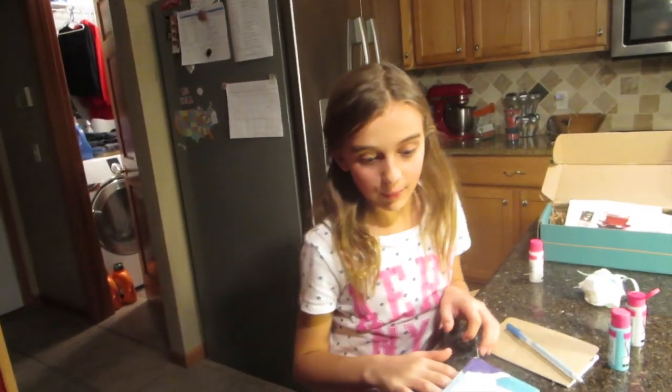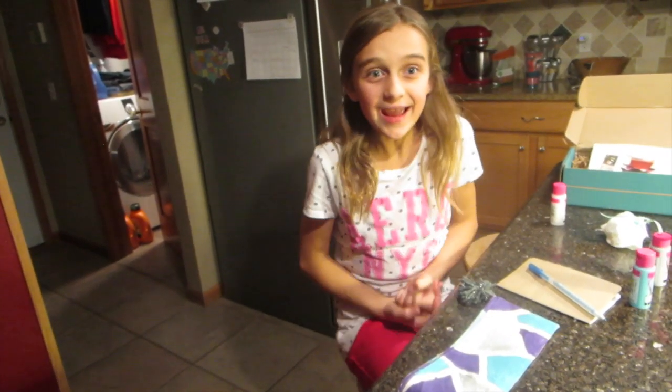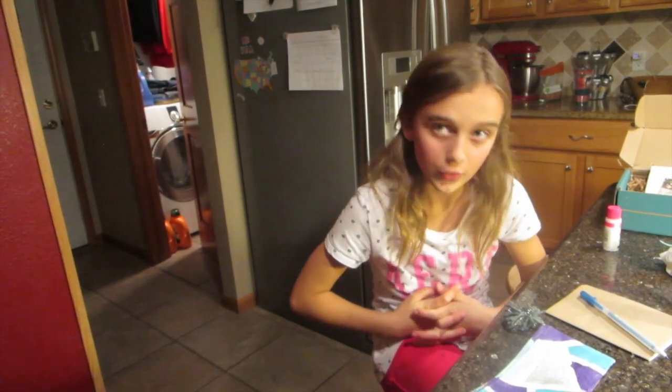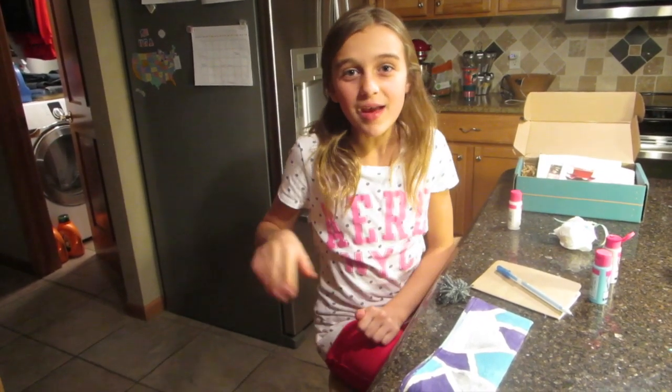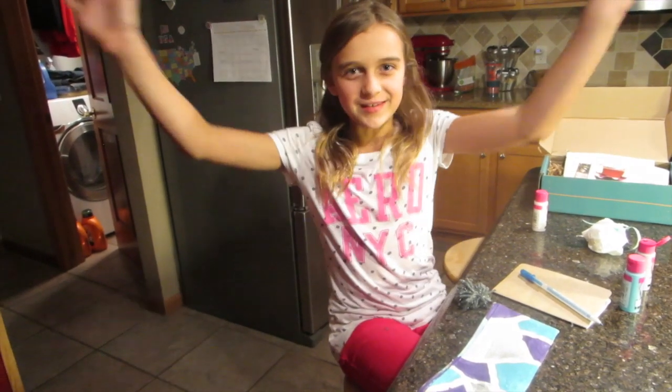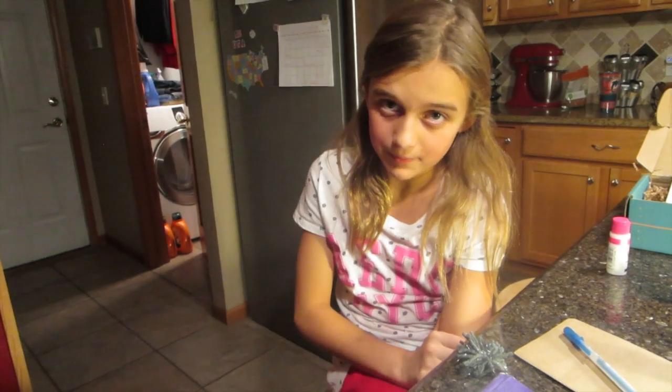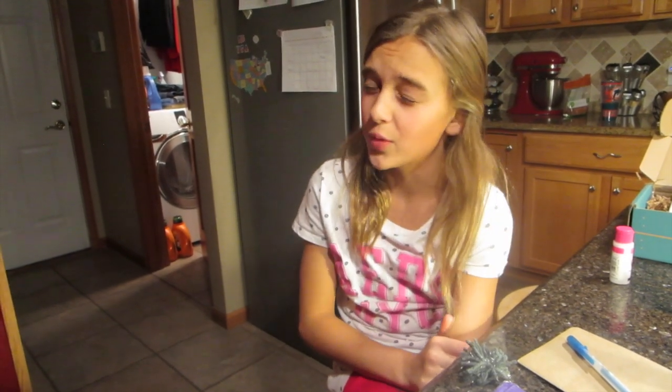My favorite part was painting because I love painting and crafts and everything — this craft was so fun. I want to get another Doodle Crate box! Be sure to check the link below to see all the different boxes they have. Please subscribe to our channel and have a wonderful day! Oh — question of the day: what are your plans for Thanksgiving? Ours is New York City!